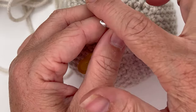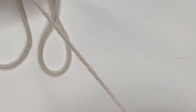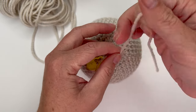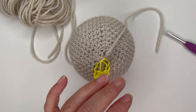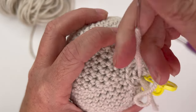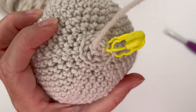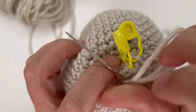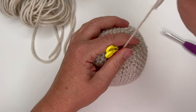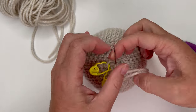Single crochet, then cut off the yarn — no need for a giant tail since we're just hiding it. Pull it through and sew in the tail with a tapestry needle, leaving your stitch markers in place. Close up the circle by lifting up the front loops with the tapestry needle — it might make a little bump, but it will be completely hidden by the body.